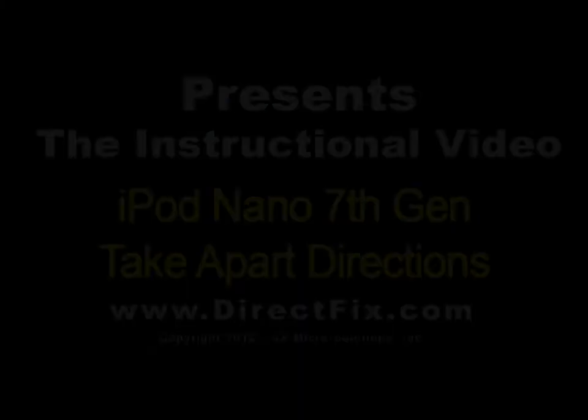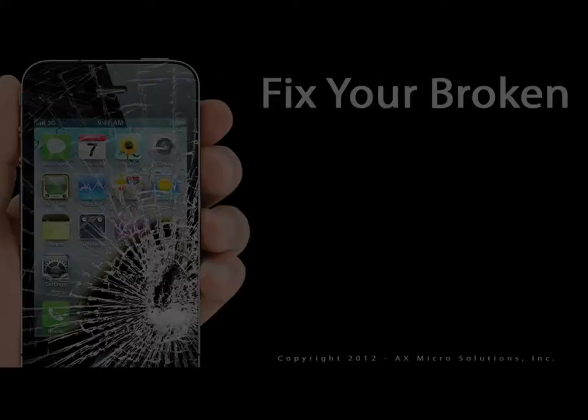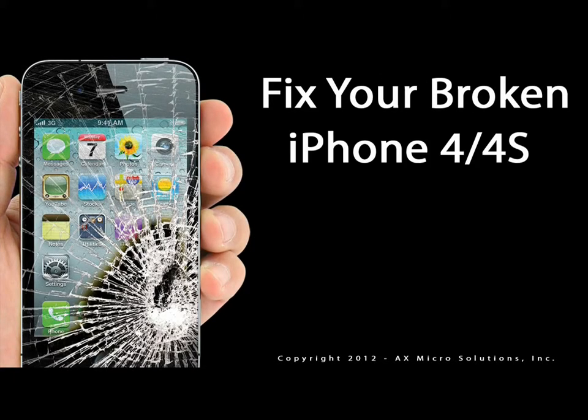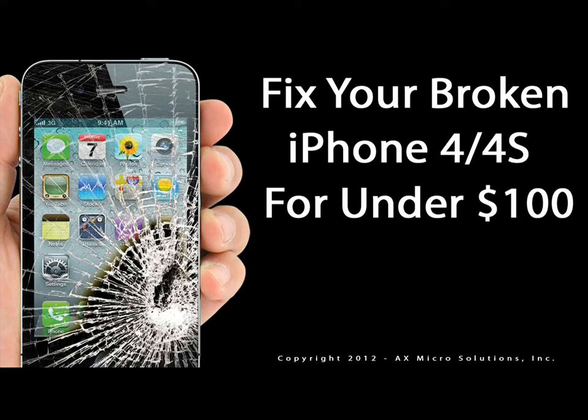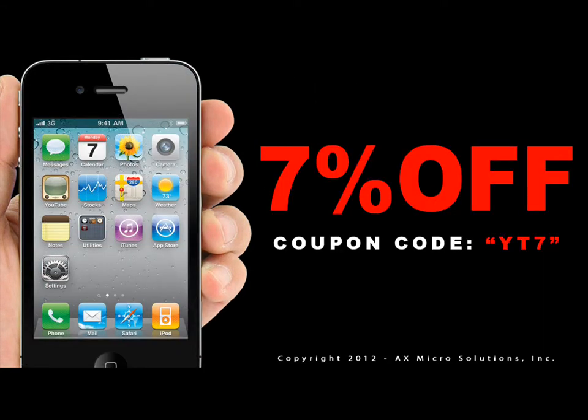DirectFix.com presents the iPod Nano 7th Generation Take-Apart Direction. Fix your broken iPhone 4 or 4S for under $100 with parts from DirectFix.com. Use coupon code YT7 and save 7% off your next order at DirectFix.com.